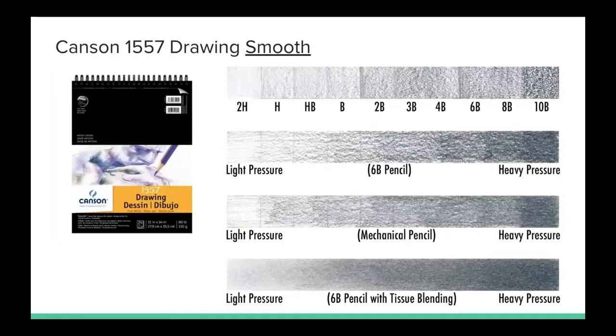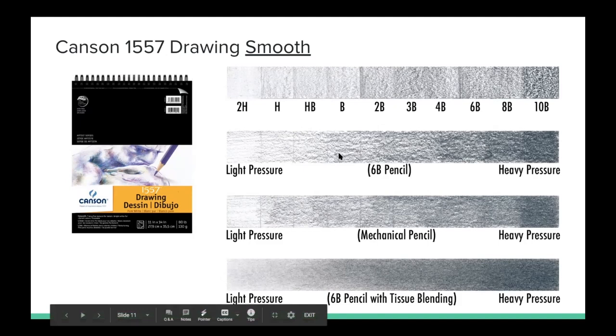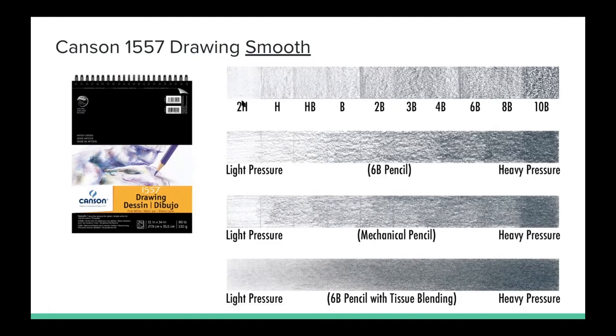This is the Canson 1557 drawing paper in a smooth finish — I underline smooth because this comes in a lot of different textures and this one in particular is the smooth finish. I actually really liked working on this paper — it's got just enough tooth so it's not as slippery as the Bristol smooth. You can see it has a really smooth texture with smooth transitions and not much grain. Even in the test where I was using different pencil hardnesses, it just felt so easy — it felt like butter. I really enjoyed this paper and highly recommend it.